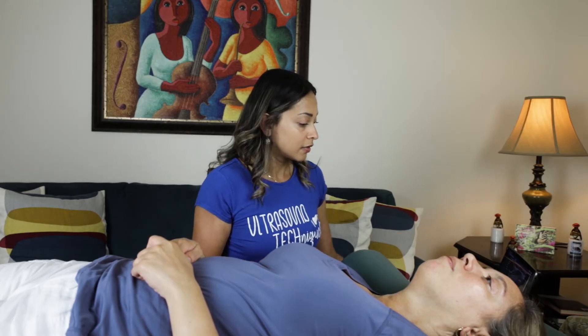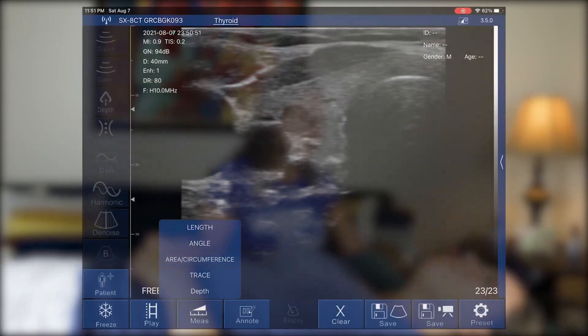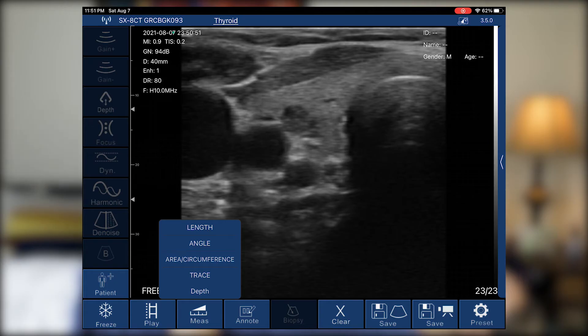I froze it using the screen. When you find a nodule or any abnormality during ultrasound, you need to measure. The measurement options include length, angle, area, circumference, trace, and depth — five options total, which gives great versatility for measuring the circumference of a mass or the depth from skin surface. We'll click length to measure the width.